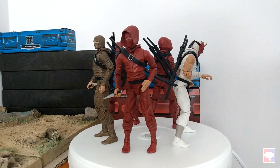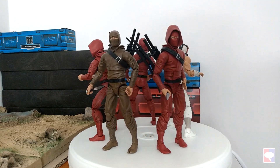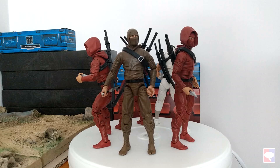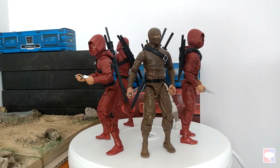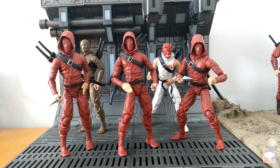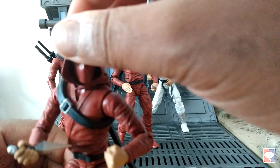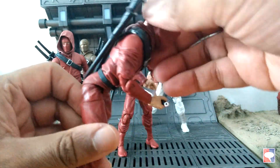They're a bit shorter in size than the Cobra Red Ninjas or Marvel Legends Hand Ninjas. The second series was better crafted than the first series, with articulation being more solid. These figures do have a problem standing up, but they're still some of the best ninja action figures in terms of their versatility.